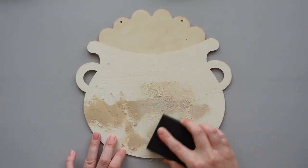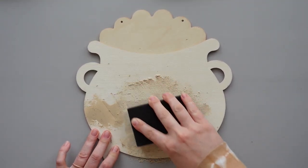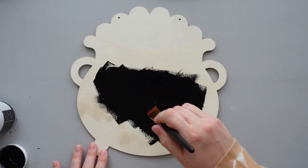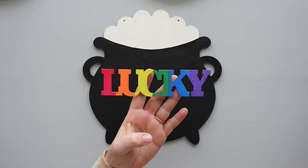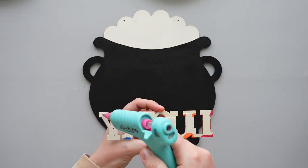After the wood filler on the pot dried, I sanded off the rough edges using my sanding sponge. I gave the entire pot two coats of ink chalk paint from Waverly. Once all the paint was dry, I reattached the word to the pot using some hot glue.